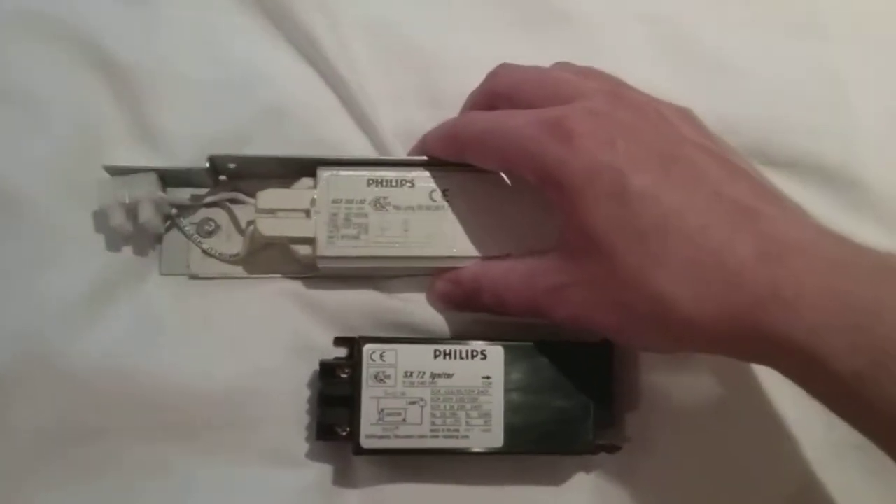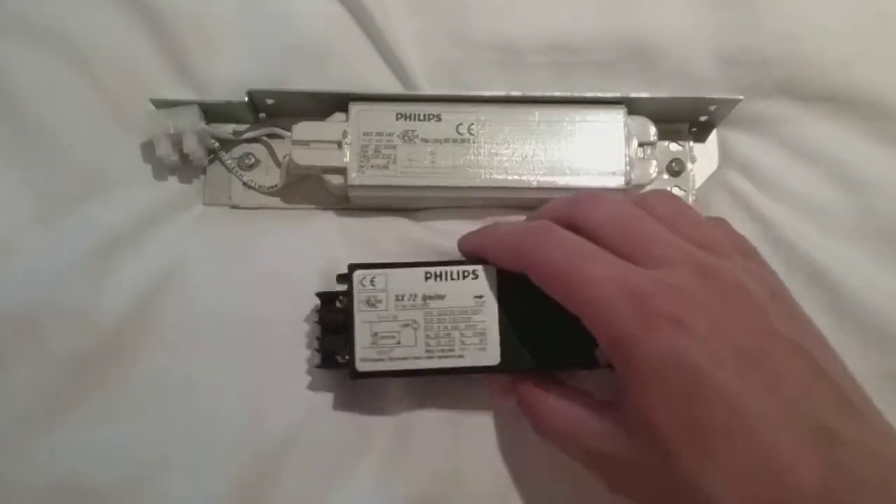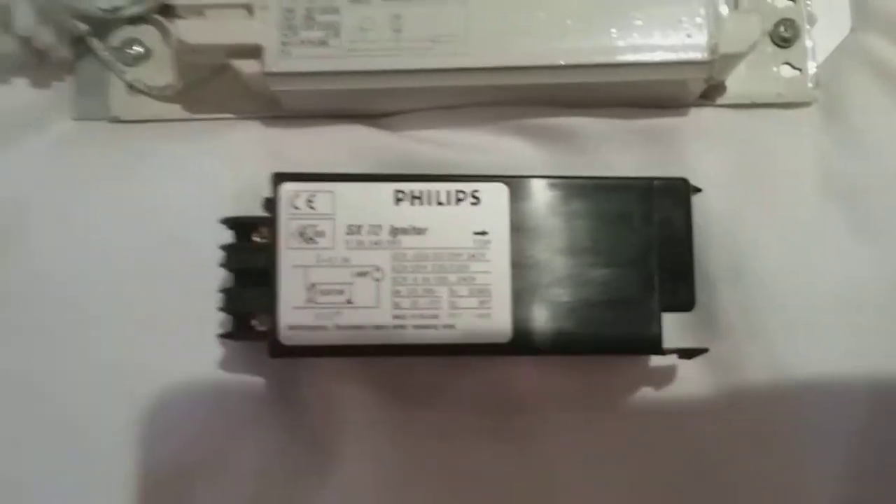As you can see, this ballast is white and it's heavy to pick up. And this igniter is black and it's light to pick up — it's easy. It says SX72 Igniter and it's got all the numbers on it.